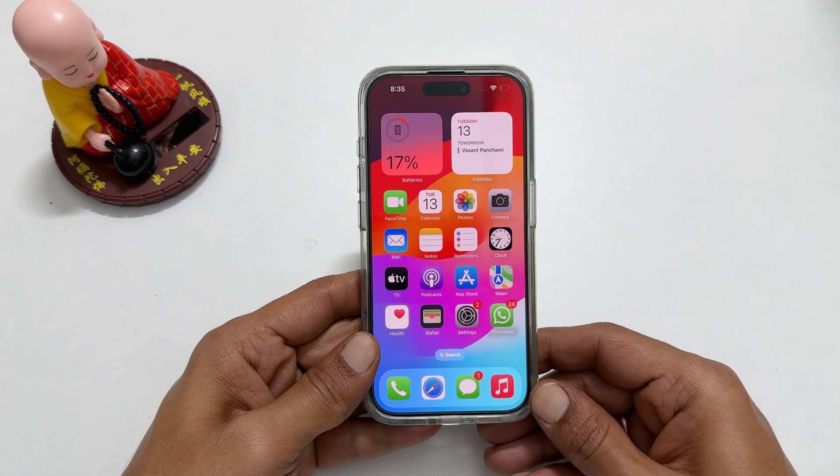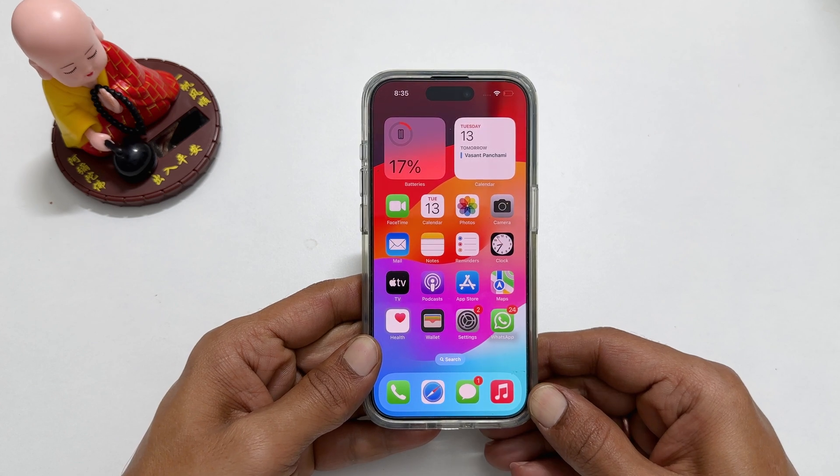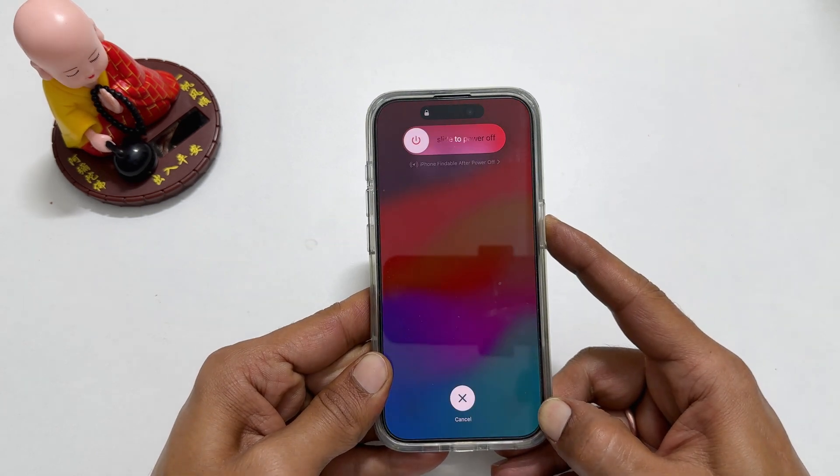To force restart iPhone 15 Pro Max, we need to use a three key combination. Quickly press and release volume up, then volume down, then press and hold the side button.